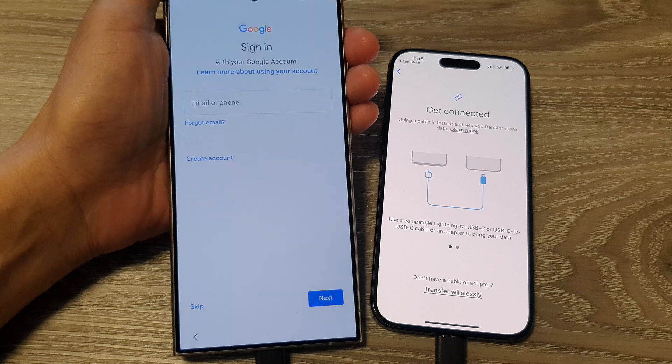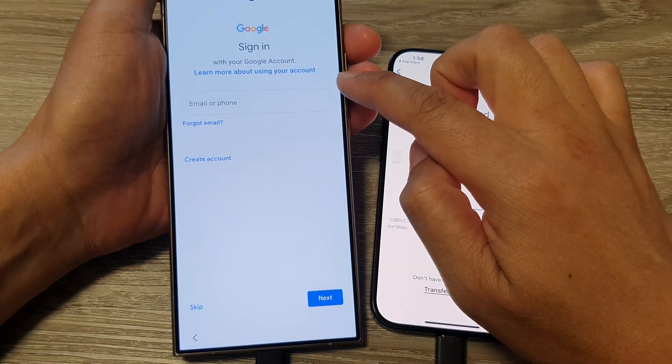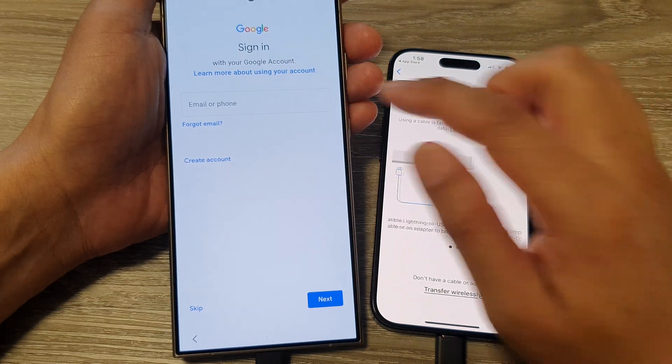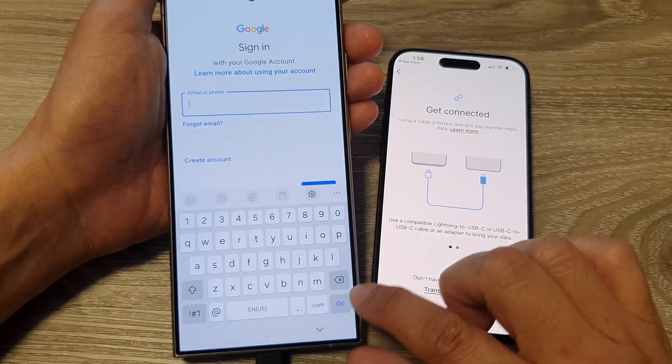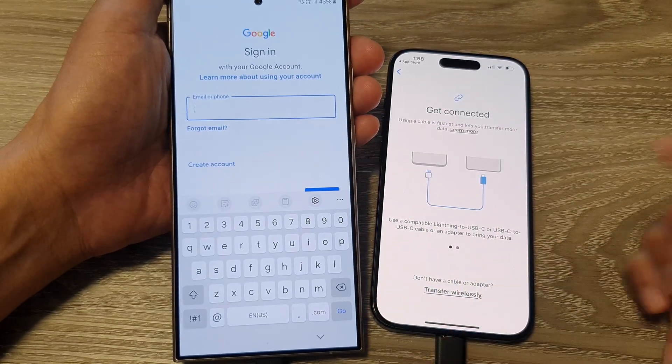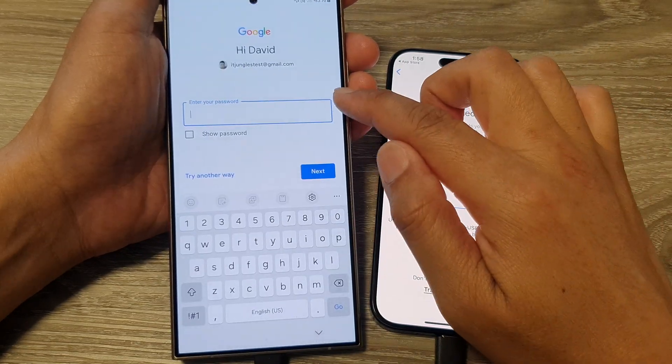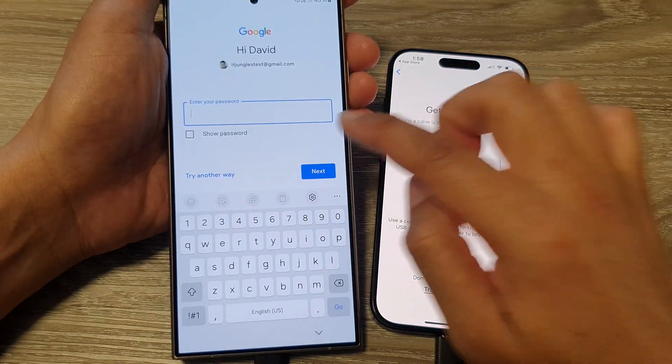On the next page, you can choose to sign into your Google account now or do it later. If you already have a Google account, sign in — it will make things much easier later on. Enter your ID and account password.